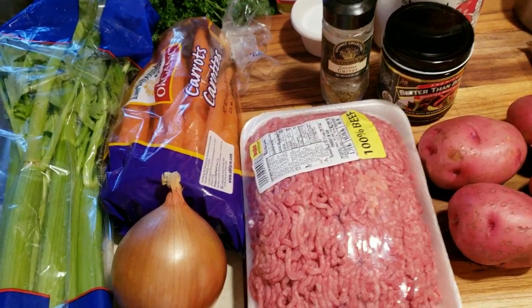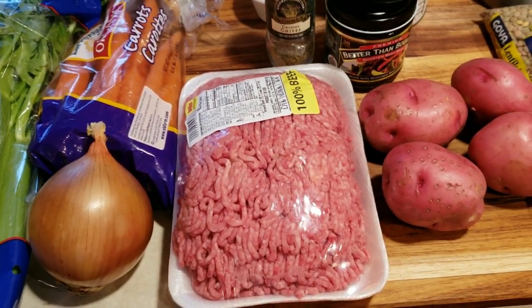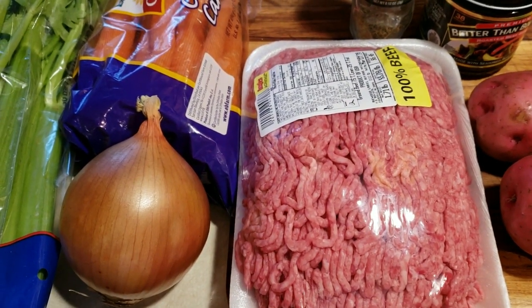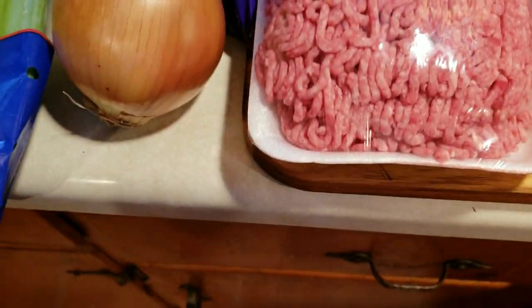Hello everyone, today we're going to make some beef barley and lentil soup, and we're going to do this in the five quart slow cooker. Let's go over the ingredients real quick — this is going to be a little bit of a different take on beef barley soup, just something a little different, a little variety.